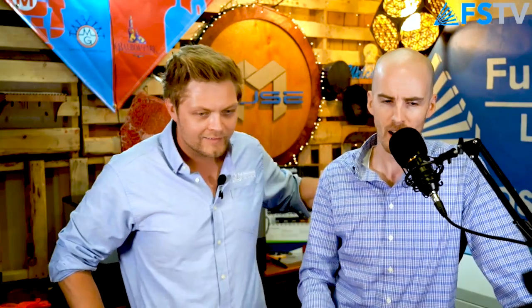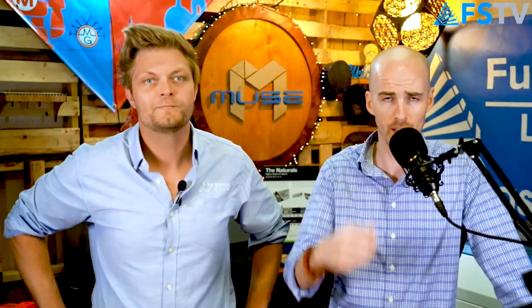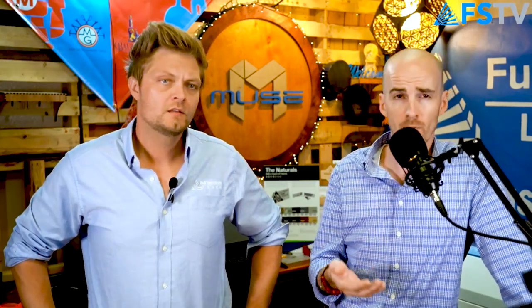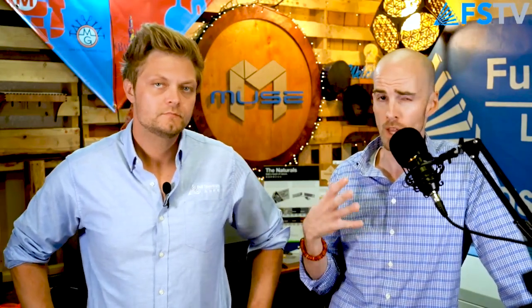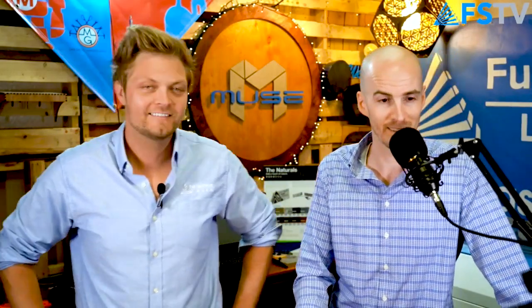Yayo writes: 'I've been in contact for three weeks and have been learning a lot from FSTV and tutorials. I will be certifying myself on two hobbies.' Thank you, Yayo — this is exactly what we do it for. We're glad to answer questions for people considering the product, but really we hop on here for you guys who own the product and want to get the most out of your lasers.